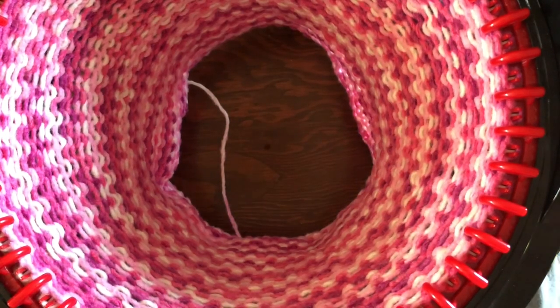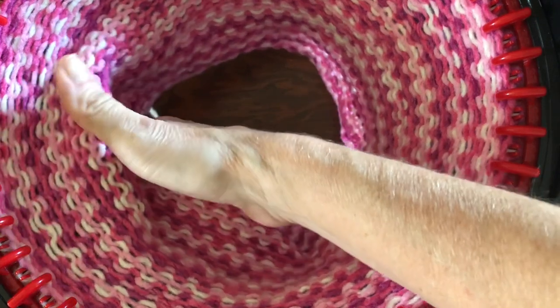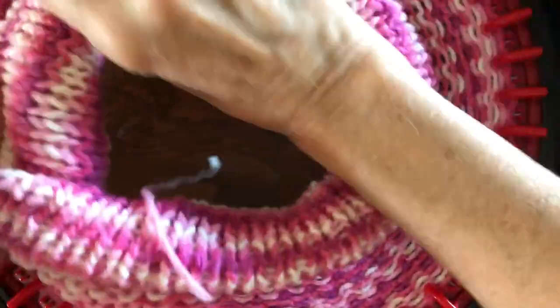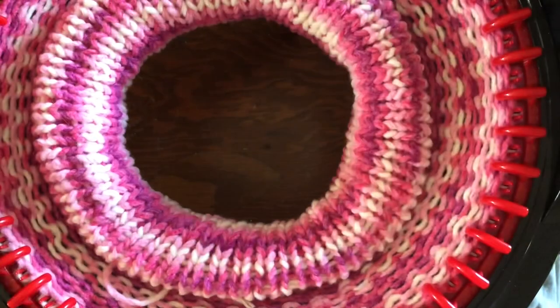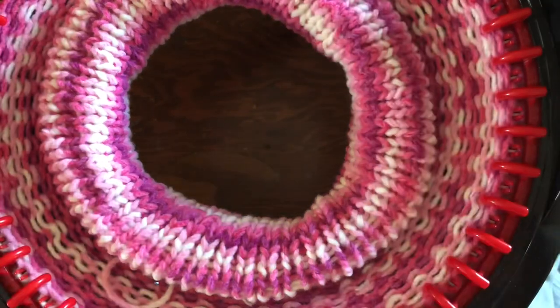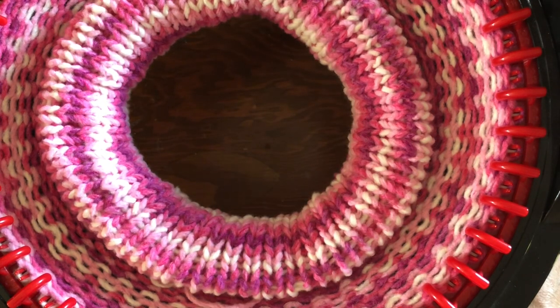I'm at row 61 and my project is getting close to the table. If it touches and starts to gather on the table, it pulls up and you get tuck stitches and uneven tension — you want even tension all the time. Take it up from the bottom and roll it into a donut. For long projects like a scarf with 300 rows or an afghan blanket, you keep rolling and end up with a huge thick donut at the top, which gives you wonderful tension around the rim of your barrel. I'm going to continue till row 100.